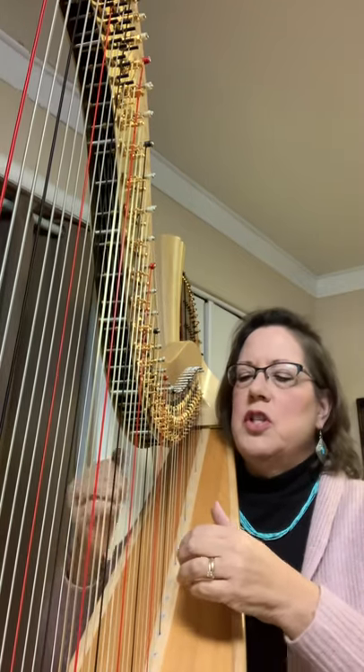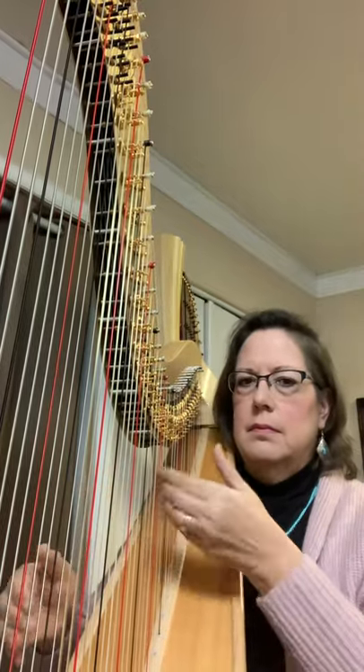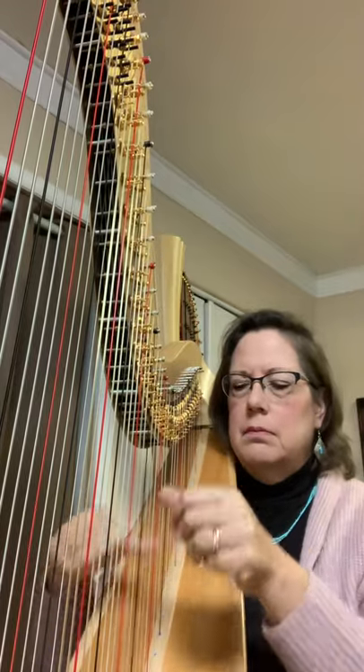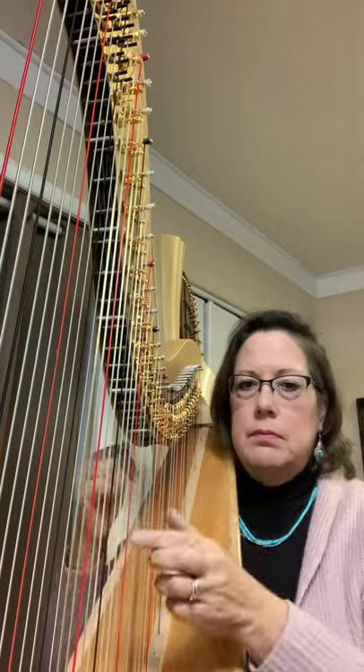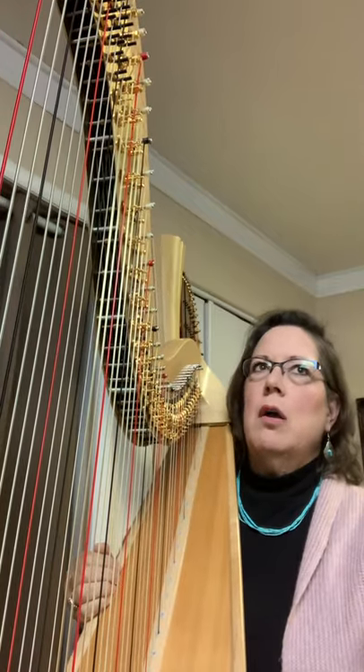Then we have a little different glisses — that is when you can just brush the strings with the back of your nails, or you can just use your fingertips.